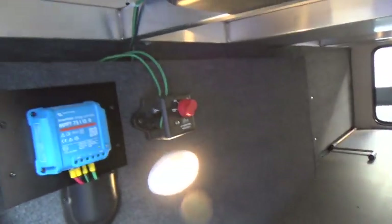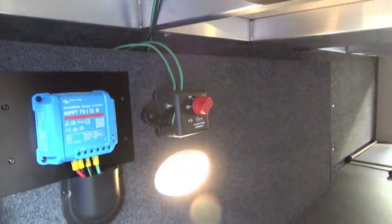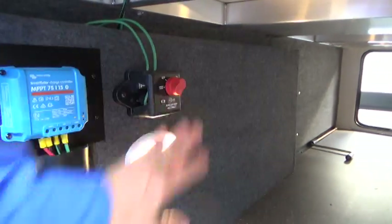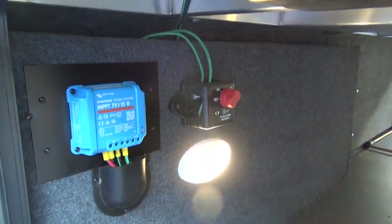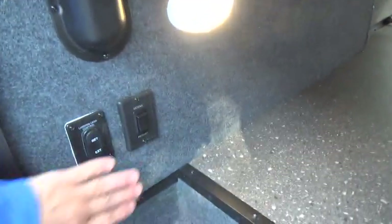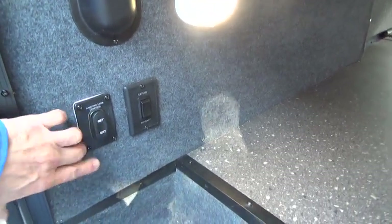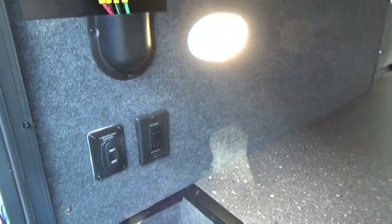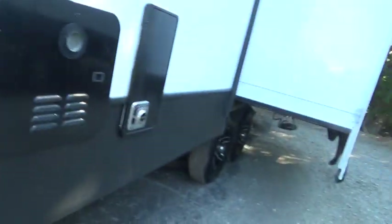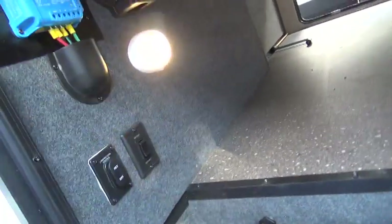This shutoff switch is for your solar power. You have a solar panel on top to charge your batteries while you're going down the road, and you can see that's in the on position right now. This is also for your solar hookup from the panel on the roof. You have two switches here — extend and retract. This one is for the front leg controls: to make it taller, you simply hit extend; to lower the front, you hit retract. Then this one is for the rear jacks, which I'll show you when we get back there — this is your extend and retract for the stabilizers.